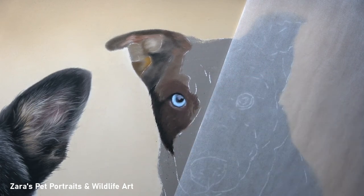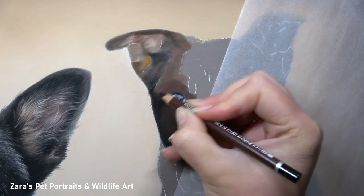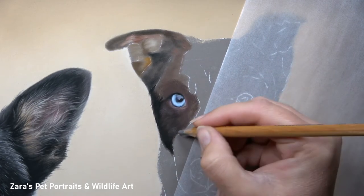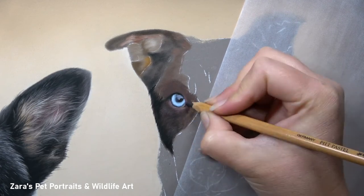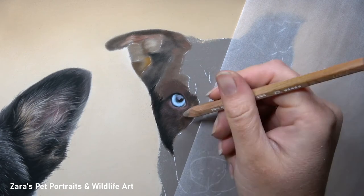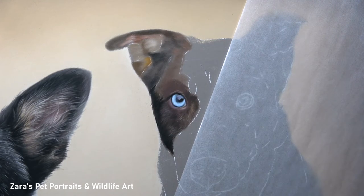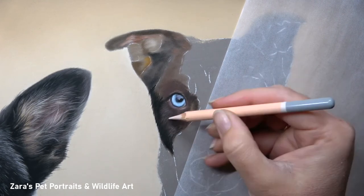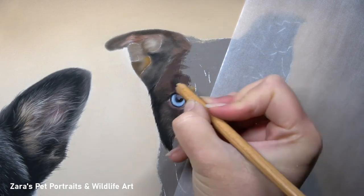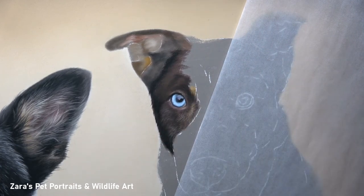When my client first inquired about a portrait they were initially swayed more towards graphite. Being a black and white medium it would have worked perfectly well for the fur, but here I felt it would have been a real shame not to incorporate that lovely blue eye colour. So I really wanted to make sure that was captured, and I therefore recommended that pastels would be best. There are going to be instances where one reference photograph and one dog would work with multiple mediums, but this one blue eye is very unique to her so it was really important to capture that.